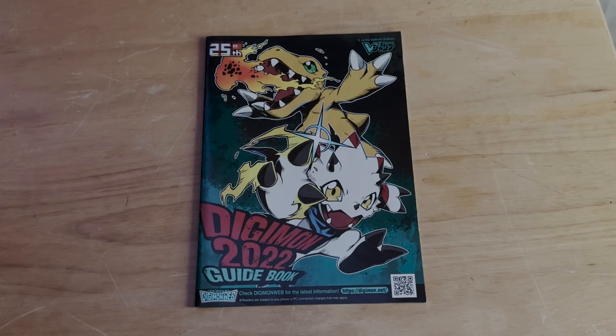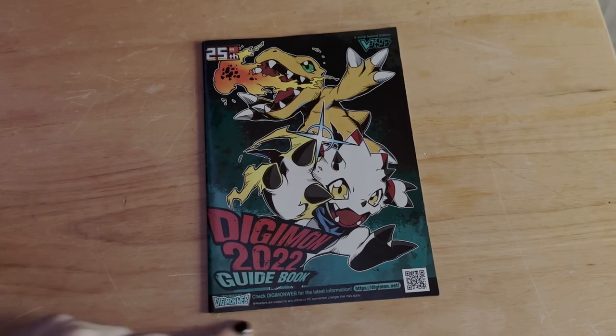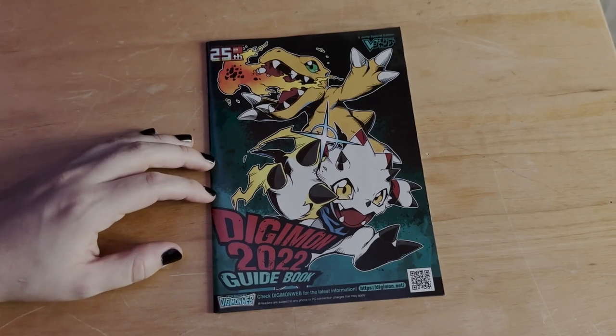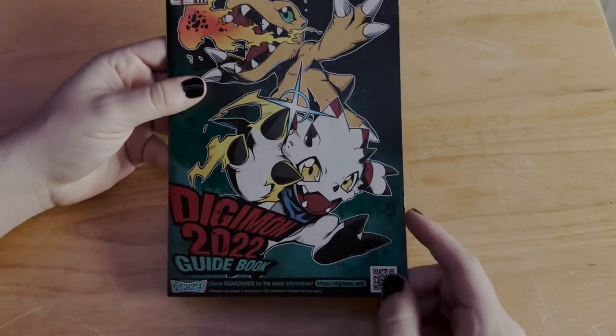Okay, so this camera setup is a little annoying, so we're just going to try to go with the flow. Right here we have the Digimon 2022 guidebook. I don't know what that QR code is for, but I'm going to try to read everything for you guys and really show off the whole book. Hope you enjoy — while I read, I'm not the best reader but I like reading.